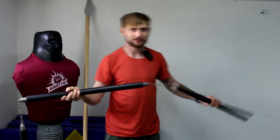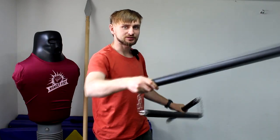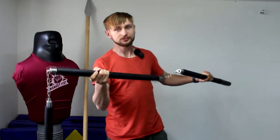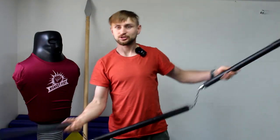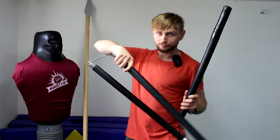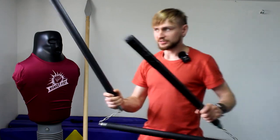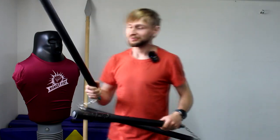I got tired of trying to keep long distance because that didn't work well, and medium distance also didn't work well. So I tried short distance and somehow I could move away his spear, close the distance, and deliver a few short punches — and this worked pretty well, but not for long.